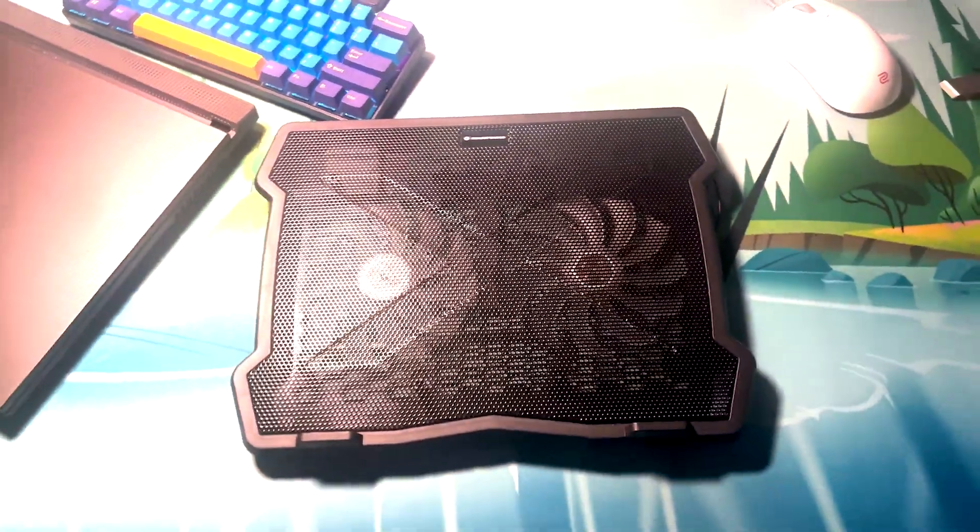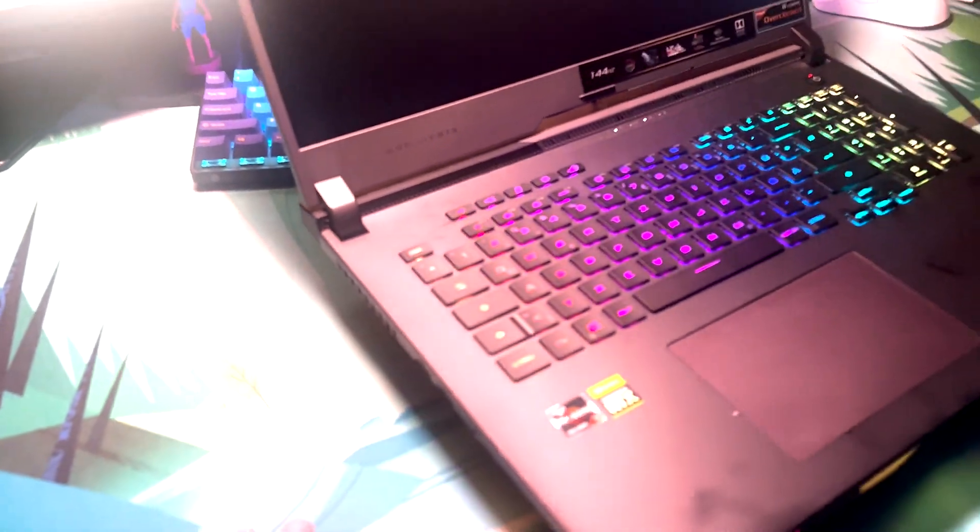All we have to do is plug the USB into our laptop — I have one on the back side, so I'm just going to plug it in and show you how it works. It's successfully plugged in, I'll turn it on real quick, and if we take a look at the bottom side you should soon see that it turns on fully — we're going to have some RGB coming from the sides.